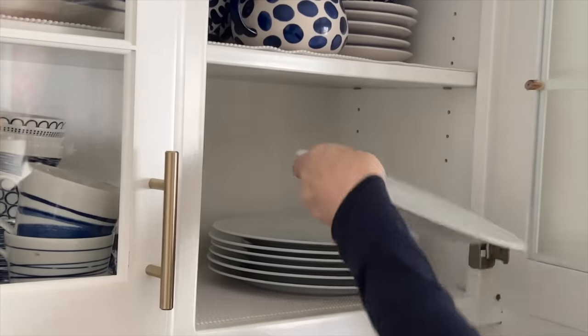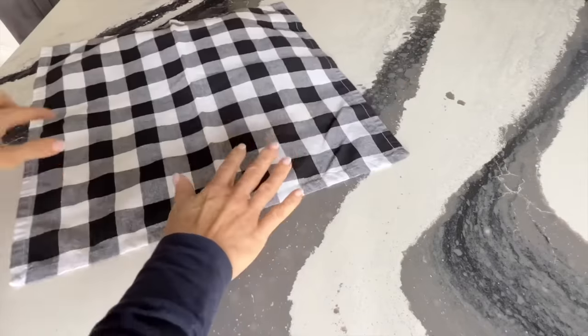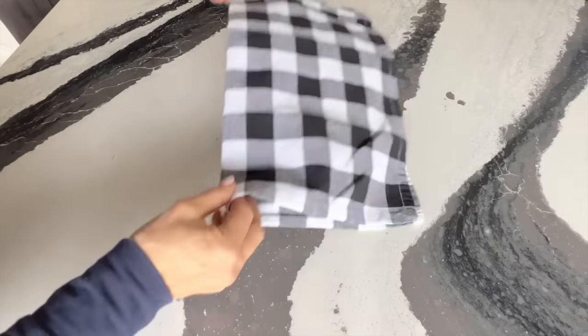You don't need special Christmas plates to decorate a holiday table. You can deck the halls with some basic white plates.